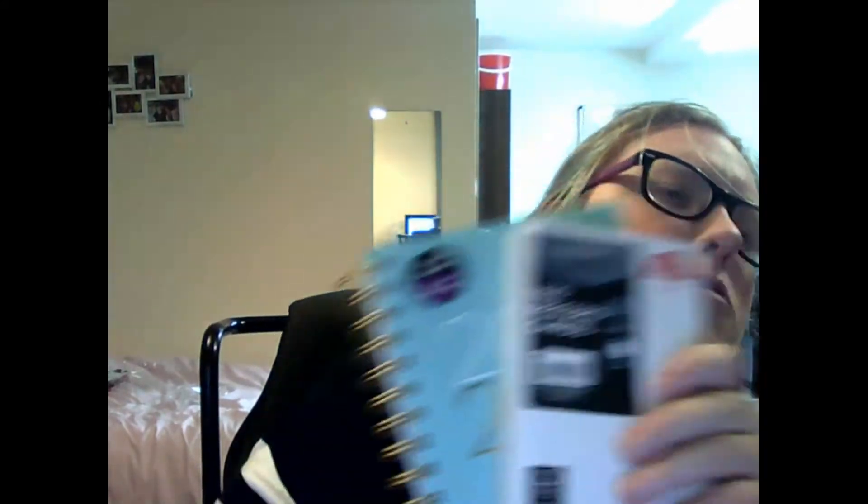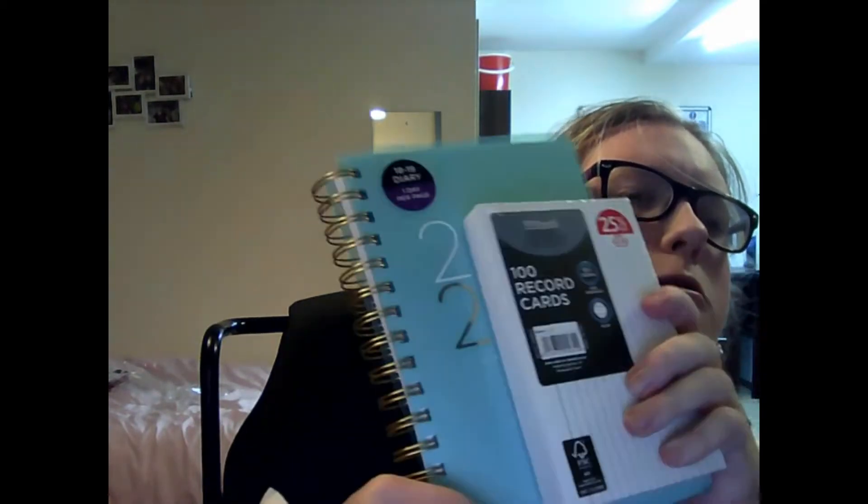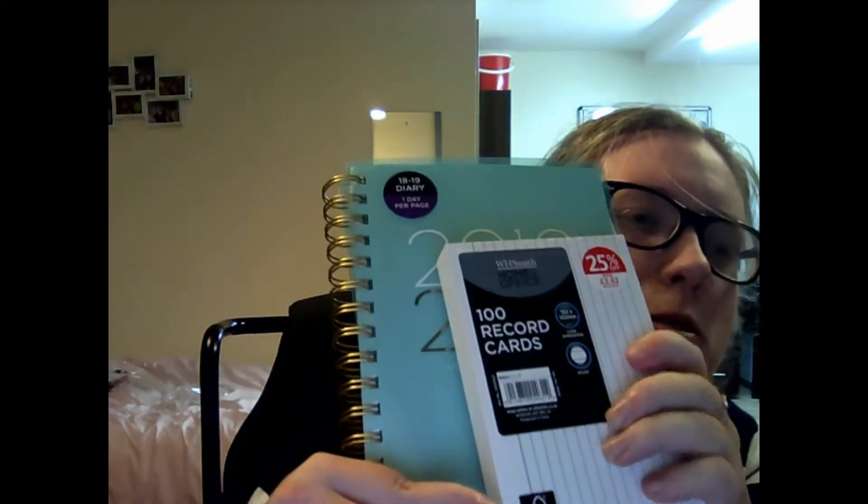I also got a diary for the academic year which is teal with gold, and some index cards that I use for revision. I also got two notebooks, one in pink and one in purple.